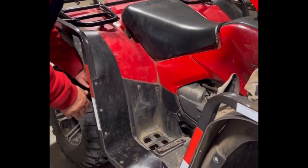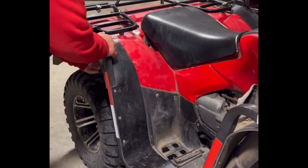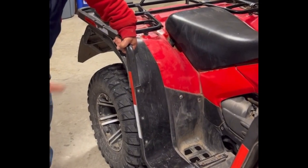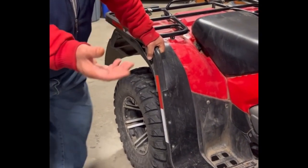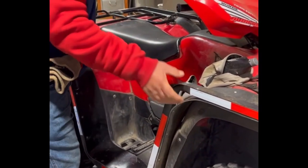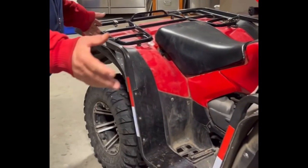This holds it back and holds it down so nothing can push it up. We got handholds on them — if you get stuck and you need to pull out, there's one up here in the front you can grab and pull it out one way or the other, whichever way you got to go. That's kind of nice to have.